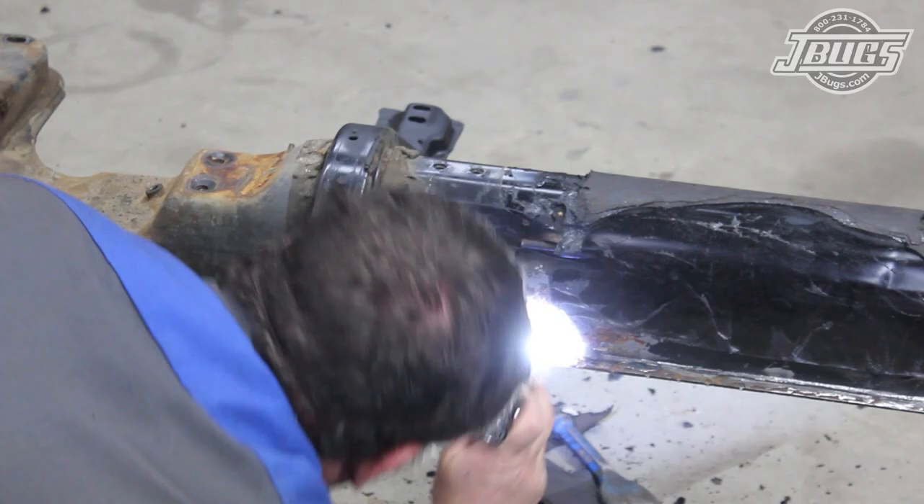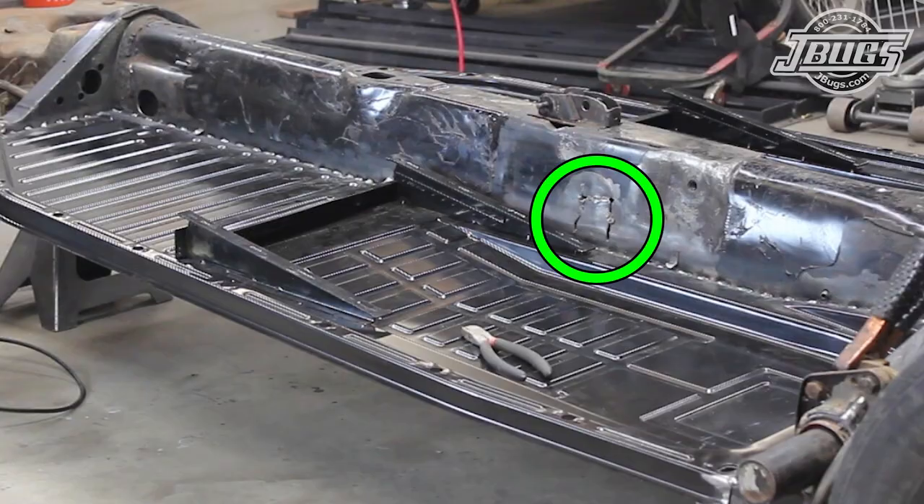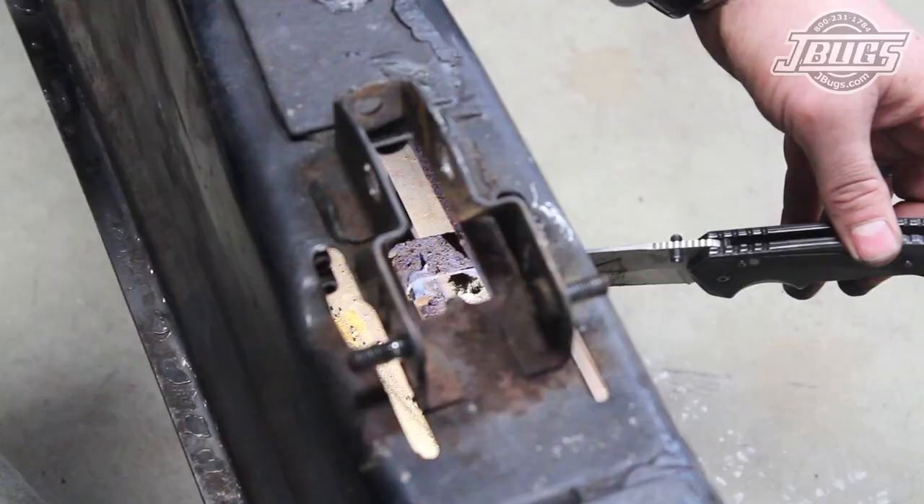While we're on the subject of the clutch cable, we verify that the clutch cable tube in the tunnel is secure. We can see that at some point the tunnel had been opened up for repair, and we want to make sure that we don't have to fix or repair the tube again.